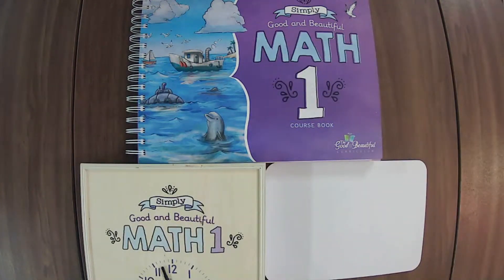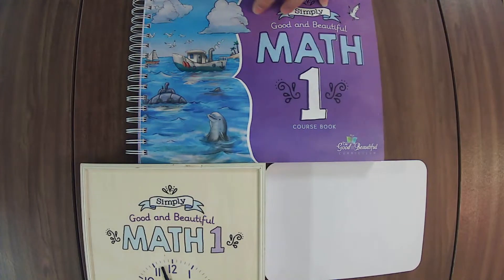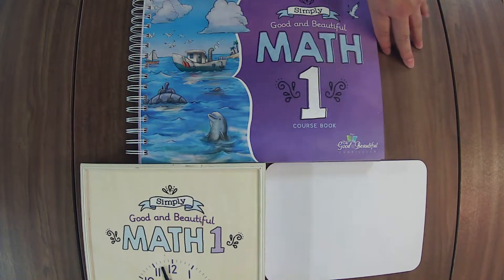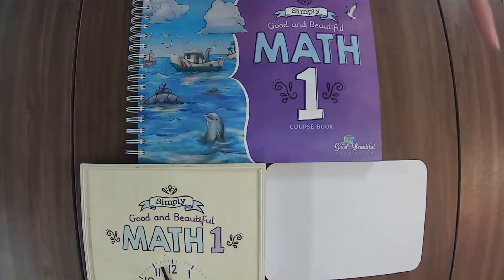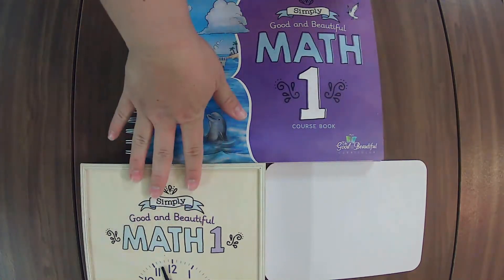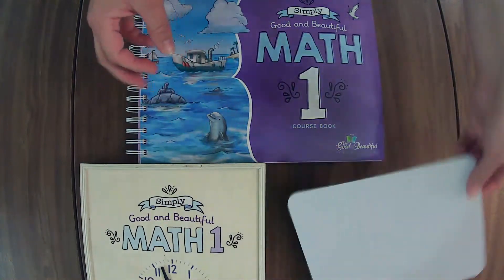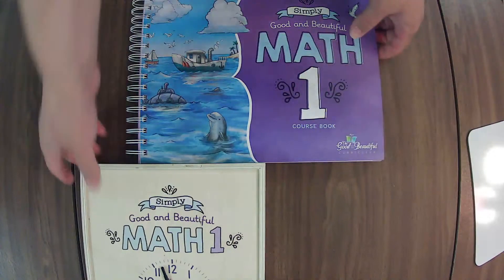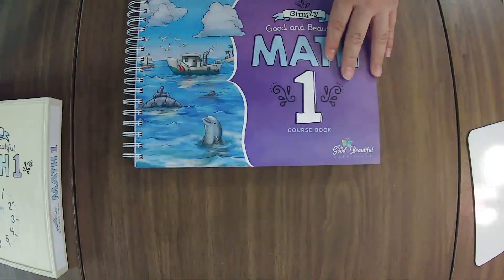We are live! Hello — whether you are live or on the replay, thank you for joining me. We are going to flip through Simply Good and Beautiful Math Level One. I have Level K and Level Two on my channel already; the playlist is linked in the description box. So we're just going to fill in a gap by covering Level One. We'll go through the course book and the math box, and this course comes with its own individual whiteboard.